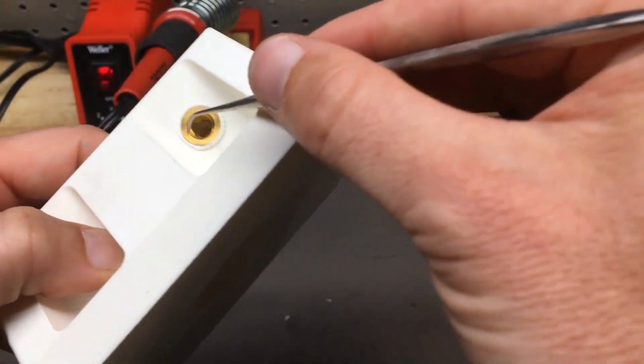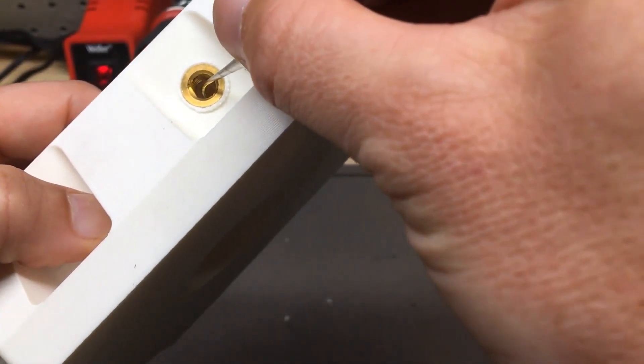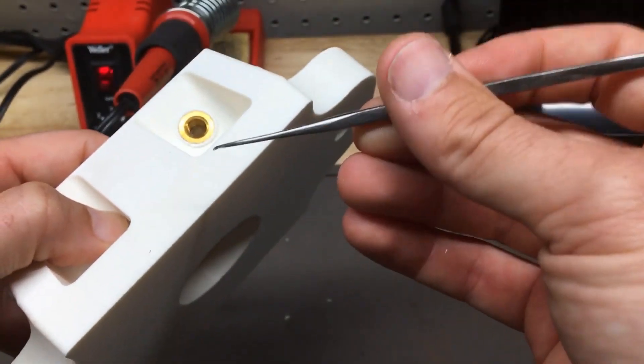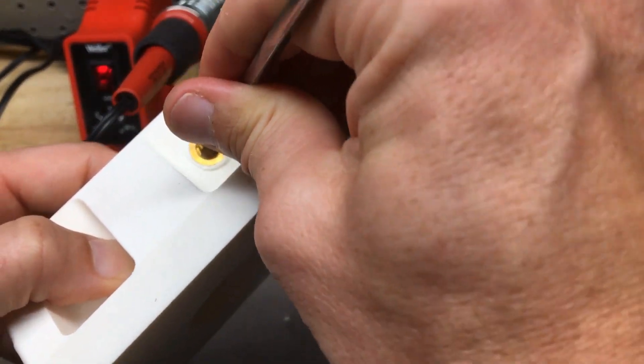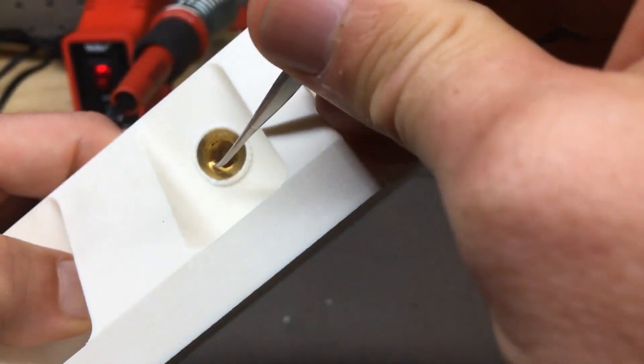One thing you might notice on larger diameters is that as we do this, we'll end up with a little bit of plastic that gets pushed out inside and can block the threads. It helps to have a little dental pick with you so we can go ahead and just push out that little extra plastic.